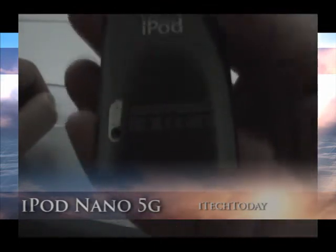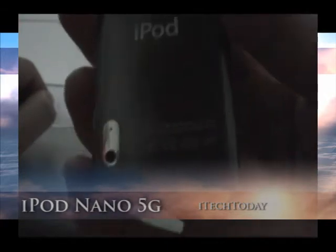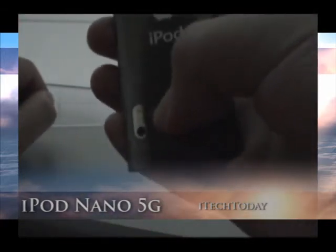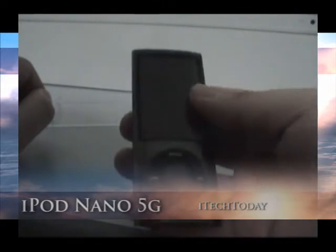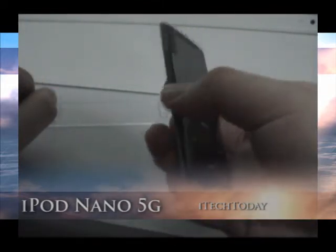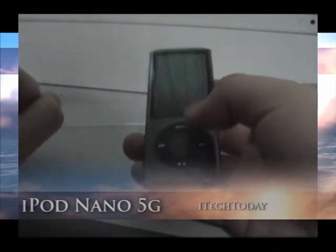You can see here — it's designed by Apple in California. Here's the video camera at the back, and here's the microphone. I've got the black version, the 8GB one. It was one of the last ones in the shop, so I grabbed it hastily.